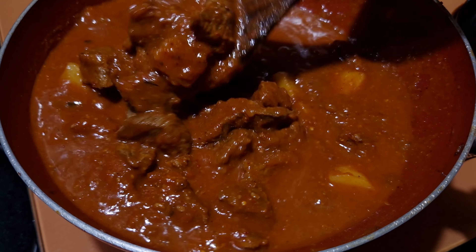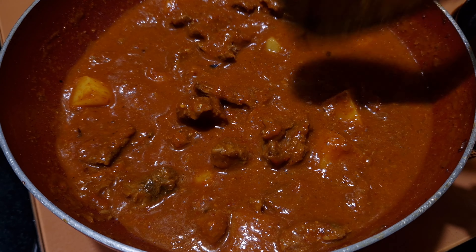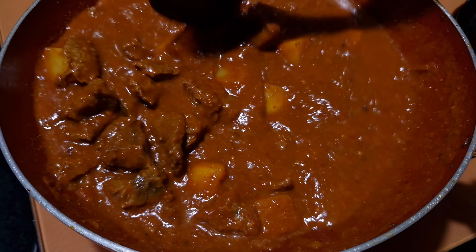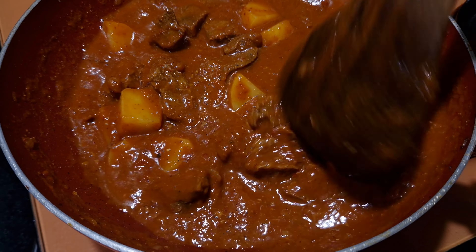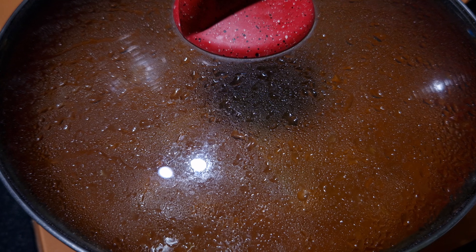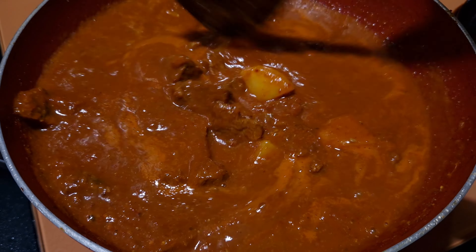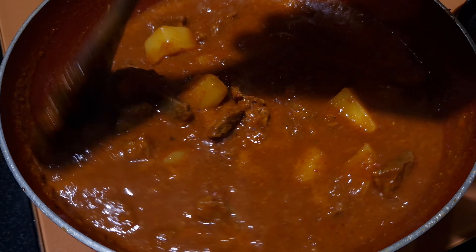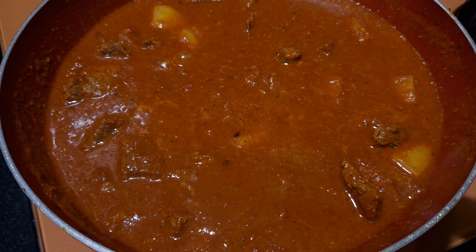Mix and check for consistency. If you need more water you can add. Let it simmer. Add 1 teaspoon of sugar and mix. Cover and cook for 2 more minutes. After simmering, mix and check for seasoning. Adjust your seasoning now. Cover and cook for 5 more minutes.